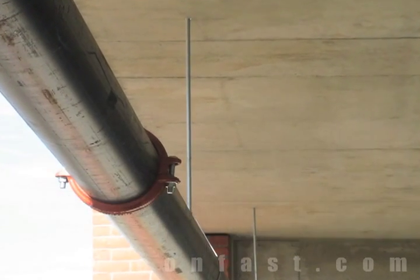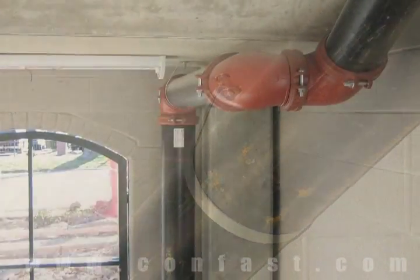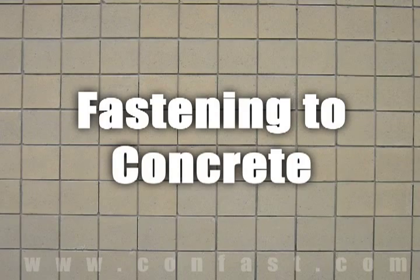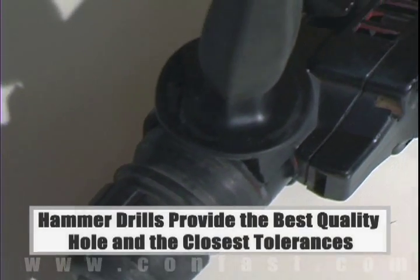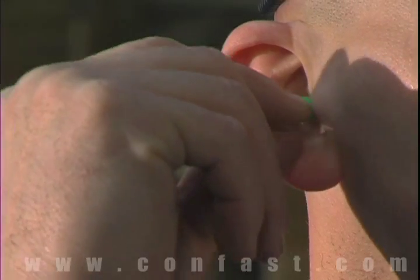If you are planning on attaching a fire sprinkler pipe to concrete, drop-in anchors are commonly used for this type of application. When fastening the concrete brick or block base material, a hammer drill must be used. Remember, always use eye and ear protection when using a hammer drill.